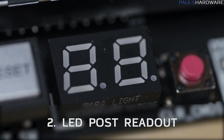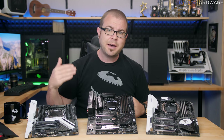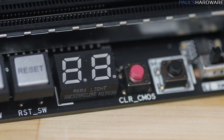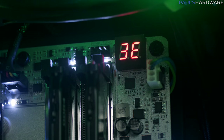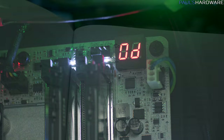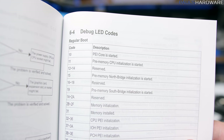An LED post readout is another feature that you'll find in a lot of motherboards, especially when you get up out of the budget territory and into the mid-range. An LED post readout does a few things. When your PC first boots, it's going to cycle through a bunch of codes as the system tests everything on the motherboard to make sure it's all working and connected properly. If there's a problem, you can watch that readout to see what it says when the system hangs or resets itself, and then you can check the chart that comes in the motherboard manual to see what was happening when the error occurred.